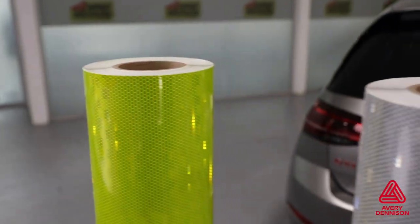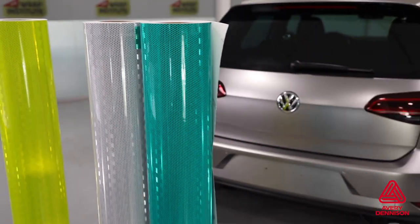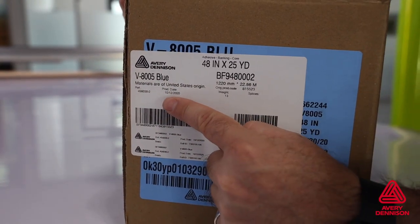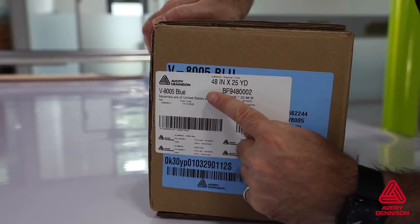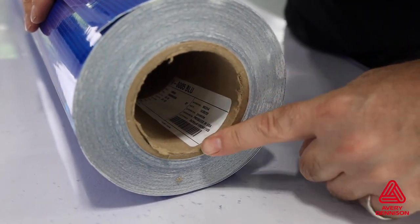It comes in seven colors — two are fluorescent, and the white is printable. On the box is important product information, including roll width, which is 48 inches wide, and the lot number, which can also be found inside the core tube.